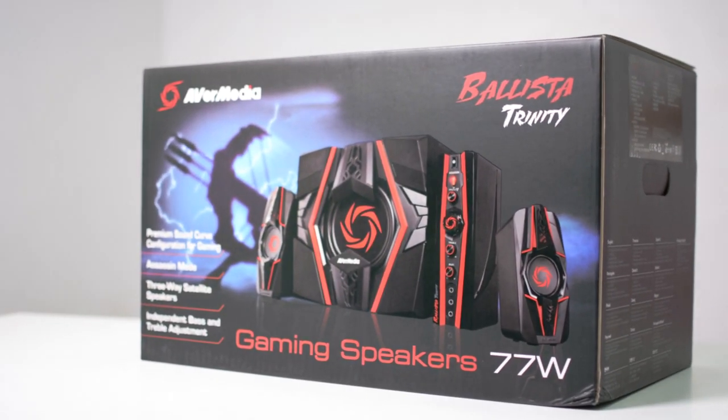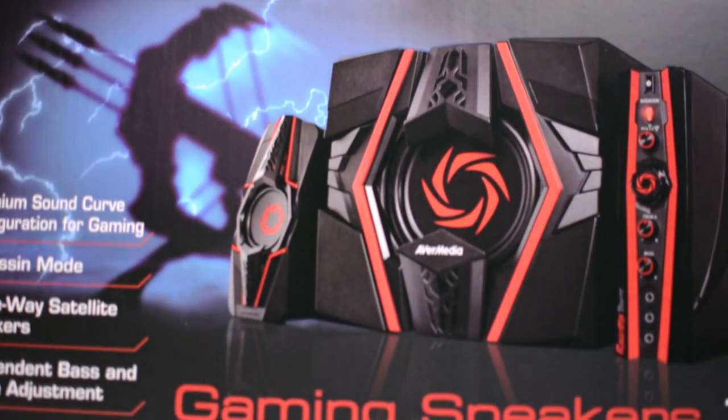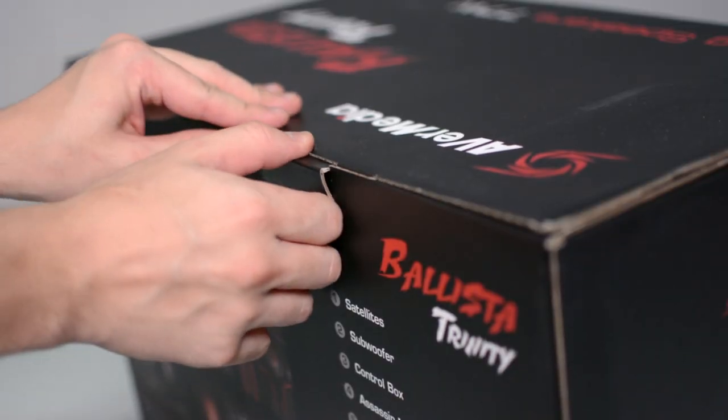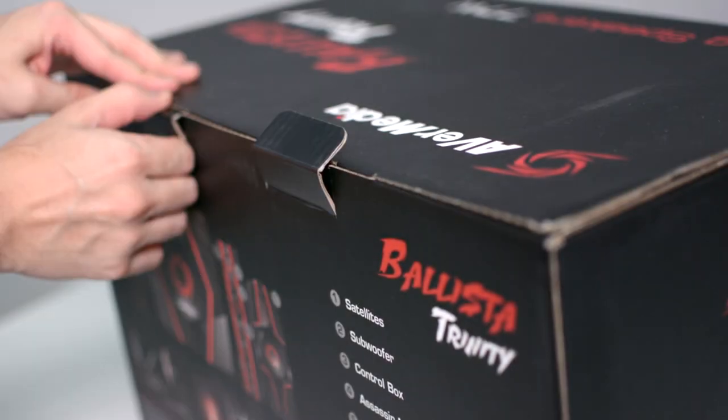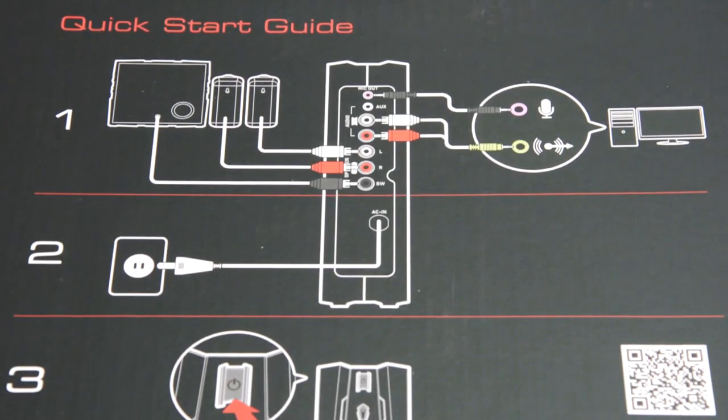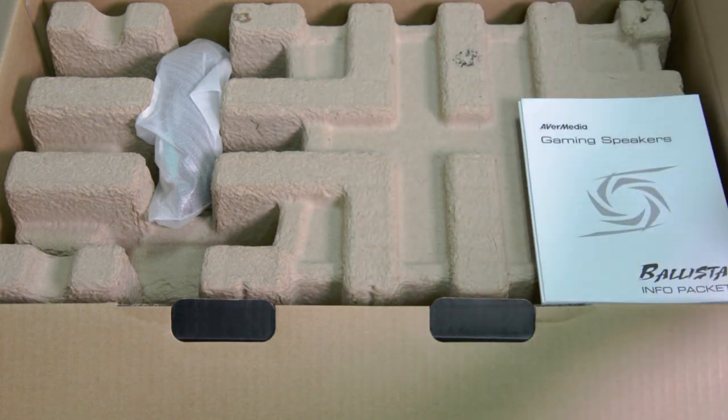Starting off with a quick unboxing, the speaker box comes with a great and solid design like all Ibermedia products. The first thing after opening the box will be a quick guide of the cable management, which is really useful and easy to understand thanks to the graphics.